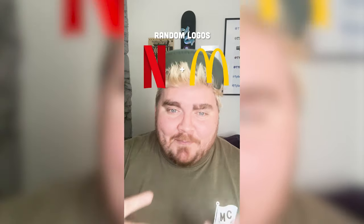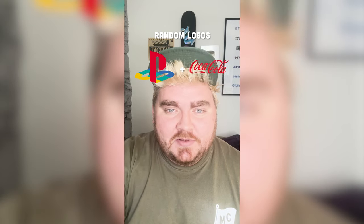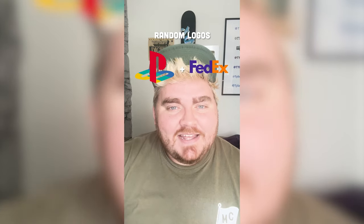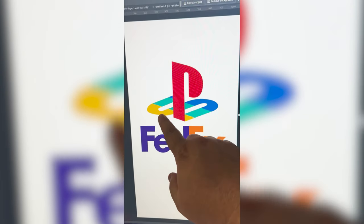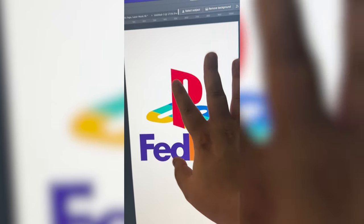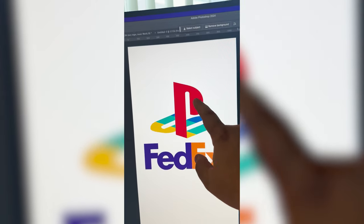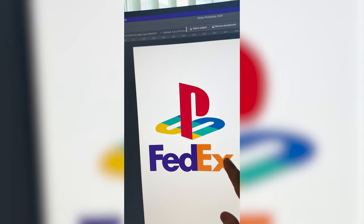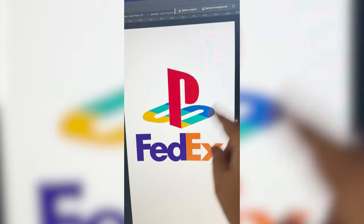Whichever two logos this filter lands on, I'm gonna mash them together. Okay, up first we have PlayStation plus FedEx. So what I'm thinking is we do the font from FedEx but in the style and colors of the PlayStation logo — for instance, taking the F and making it big and red, and then maybe taking the X so we can keep the arrow in there and making it the same colors as the S.